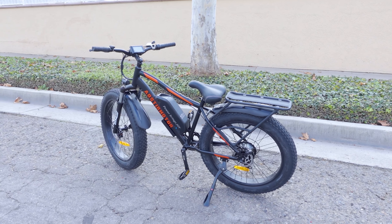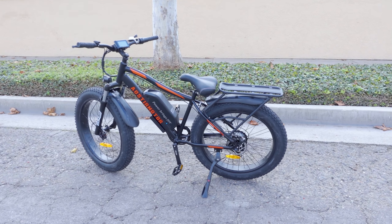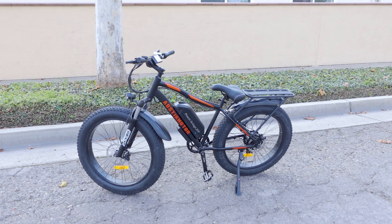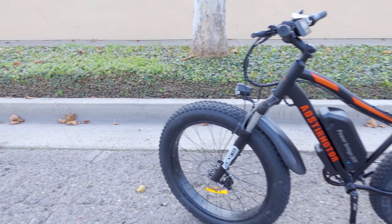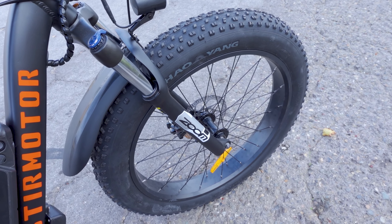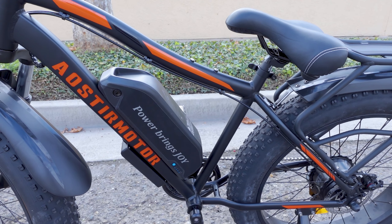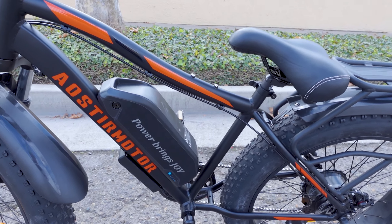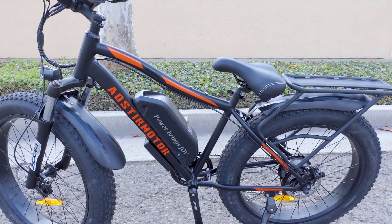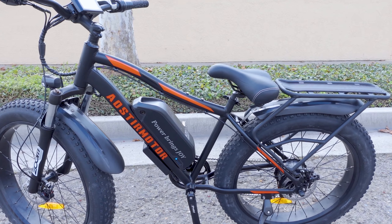We're checking out the Aostirmotor S07 26-inch fat tire e-bike. There's a coupon code active in December — it's in the video description. I believe it's $400 off the price, so this is going to be under a thousand dollars. For this category of bike in terms of power and specs, it's pretty good value, so encourage you to check out the link in the video description.